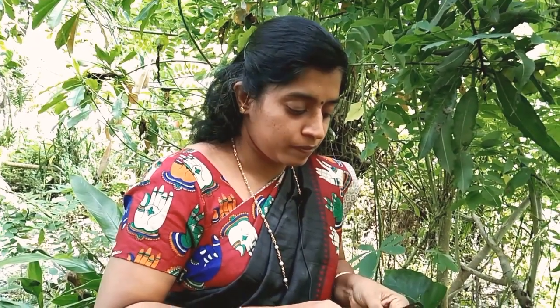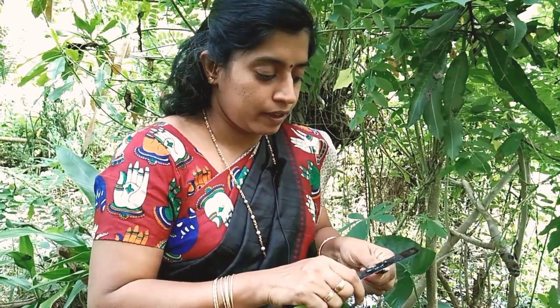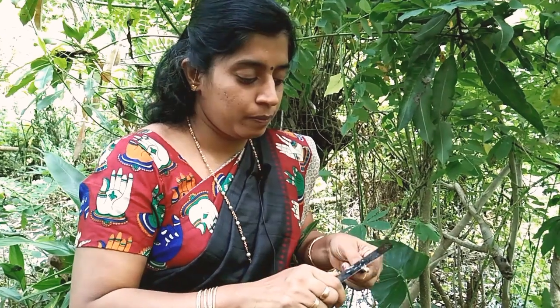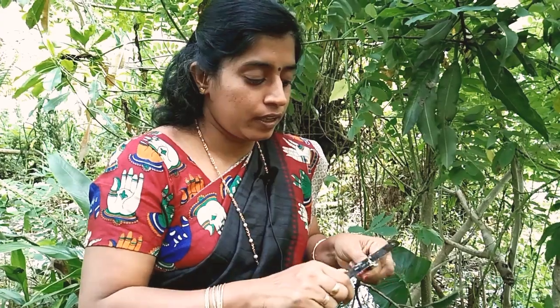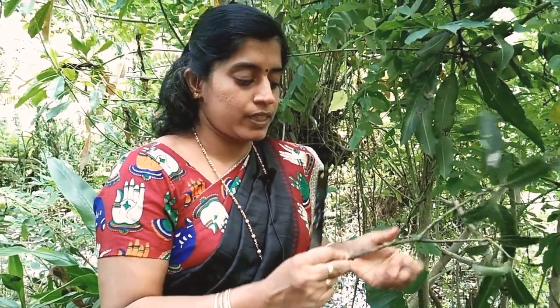The scion portion — cut the end portion of the scion. Let us see. This is a high quality mango branch, considered as the scion.